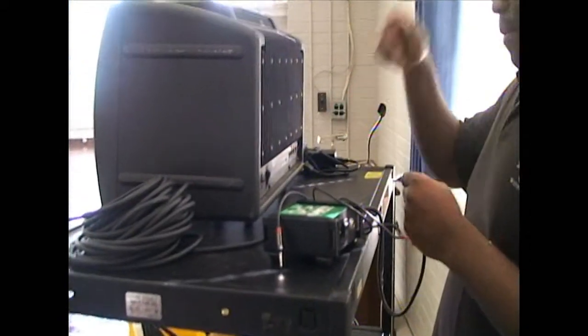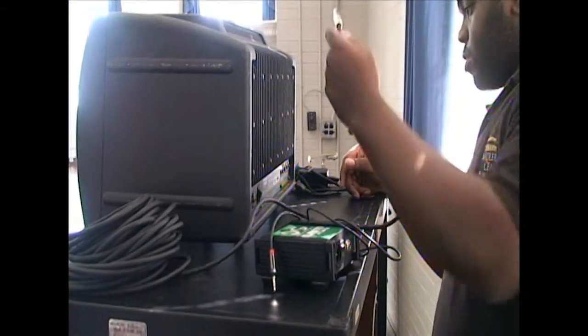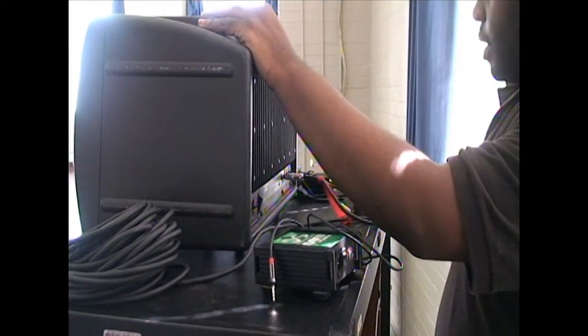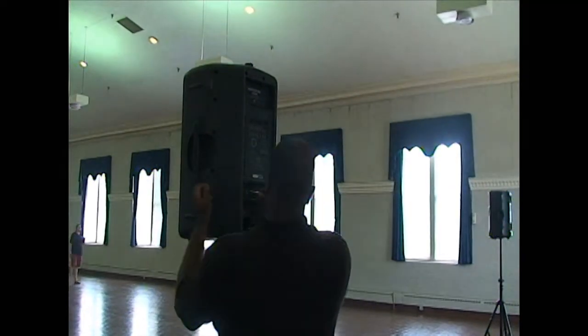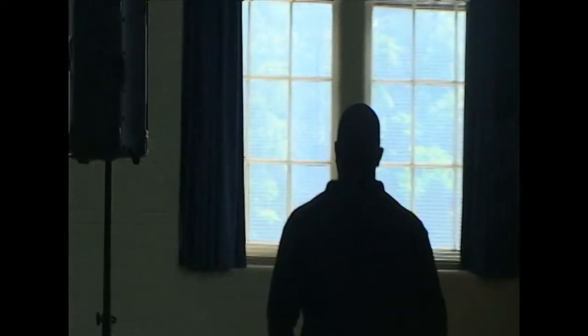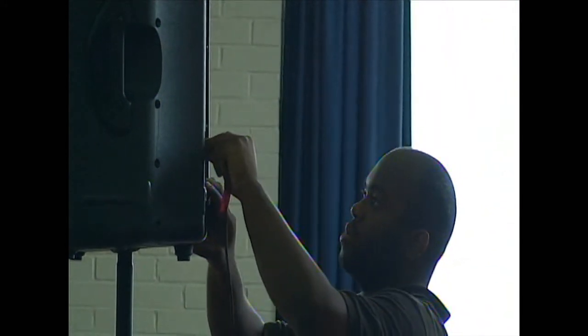Now let's connect the speakers to the mixer. You're going to need a really long quarter-inch cable for this. Plug it into the output on the back of the mixer and into the input on the left speaker. Then connect a second long quarter-inch cable to the throughput on the left speaker and bring that all the way over to the right speaker. Once that's plugged in, your speakers are good to go.